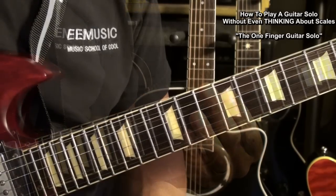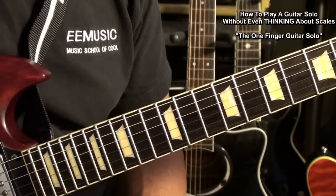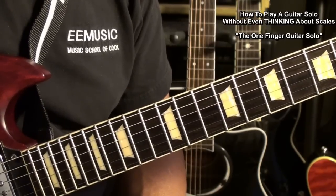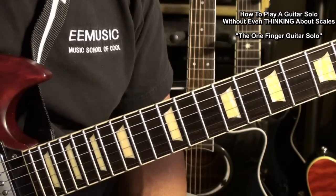Alright, once again we've found another way to get more music out with less effort. Thanks for watching How to Play a Guitar Solo Without Even Thinking About Scales. Have a great day.